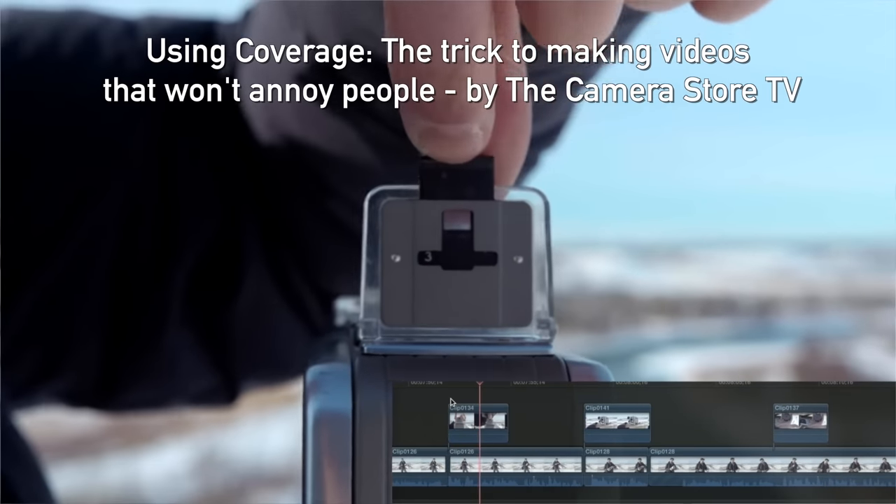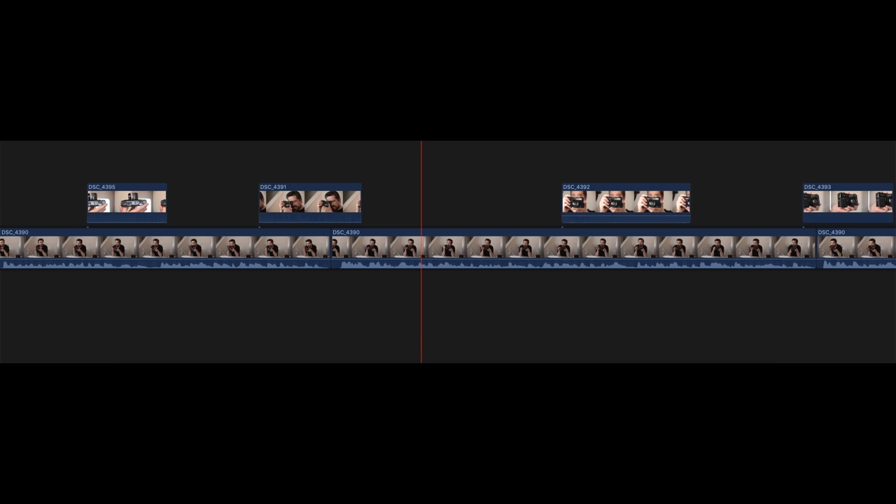Jordan and I made a video on coverage back when he was working for TCS TV, so check out that link in the description below. Next, I want to show you a short clip where we're using coverage with a very old camera — just a Nikon D750, nothing specifically made for video — and you can see the results here.